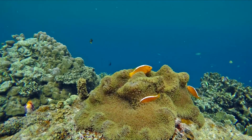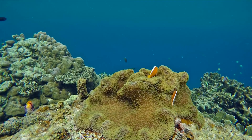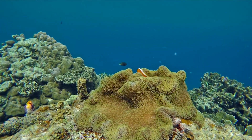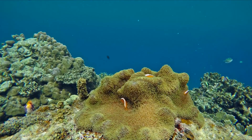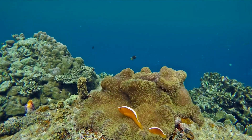Its coloration is bright orange, with a white stripe on the dorsal ridge from the superior lip, passing between the eyes and ending at the caudal fin base. All the fins have the same coloration as the body except the dorsal fin, which is partially white. Its iris is bright yellow.